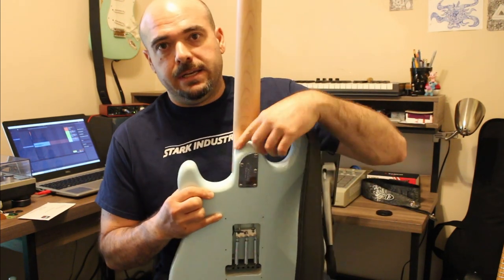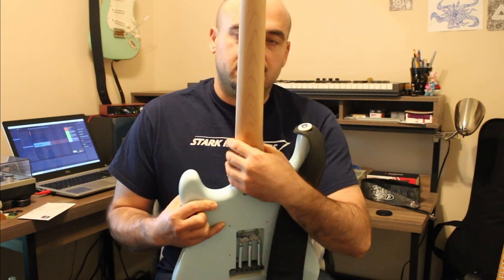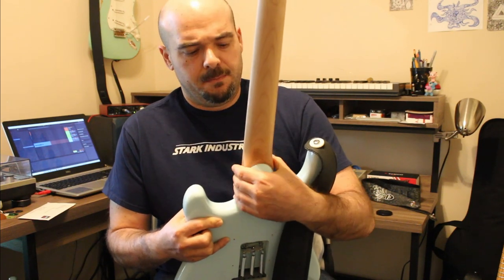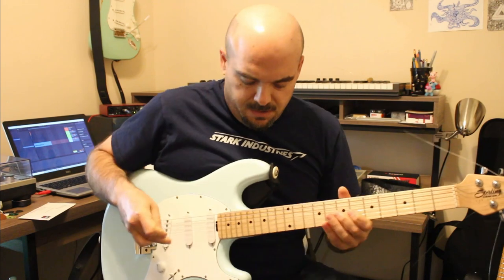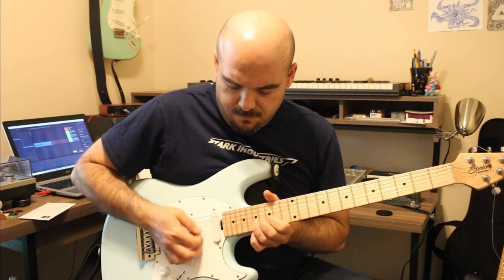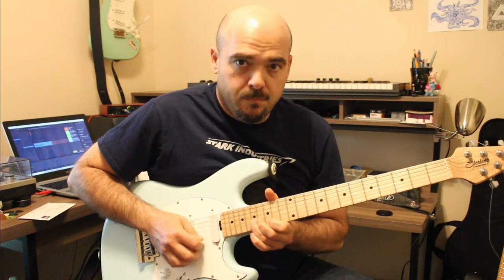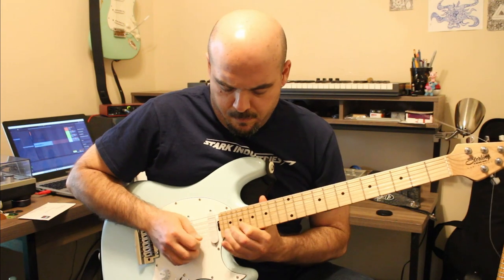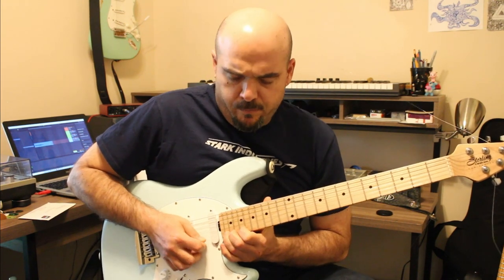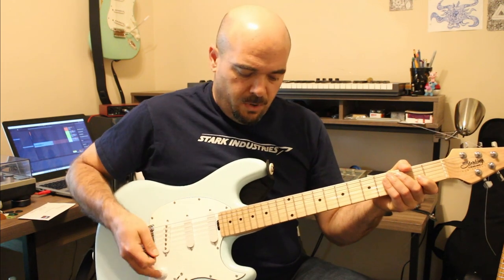What I'm really digging about it is this heel. This curved heel just feels so comfy. The access to the upper frets is just awesome. You can really get up there too. Really digging it.